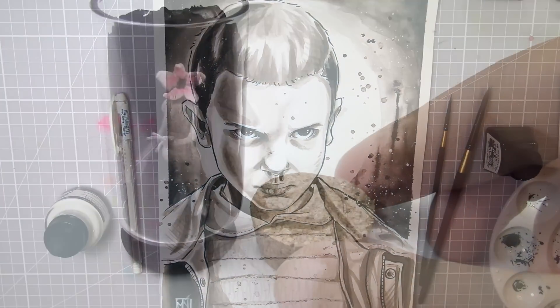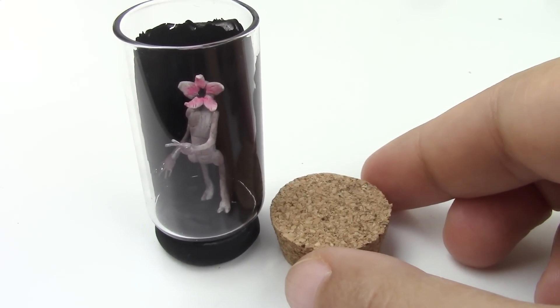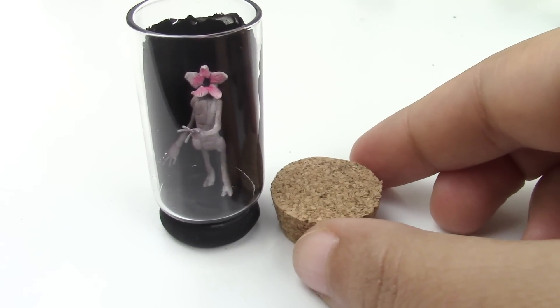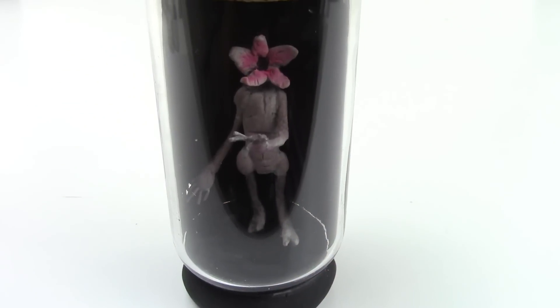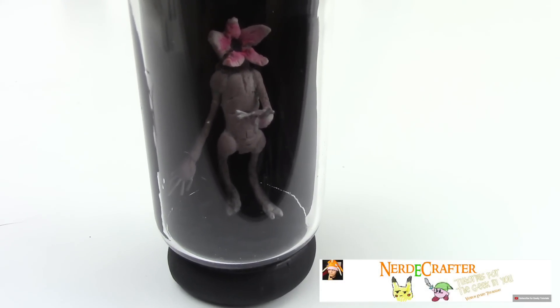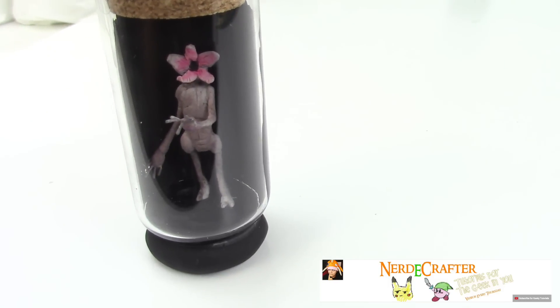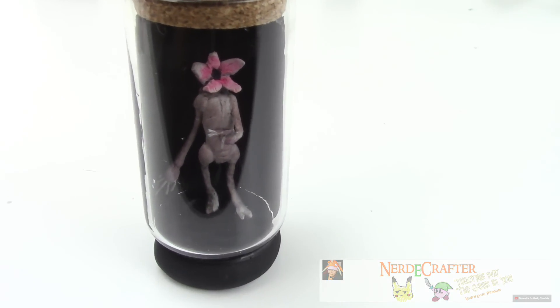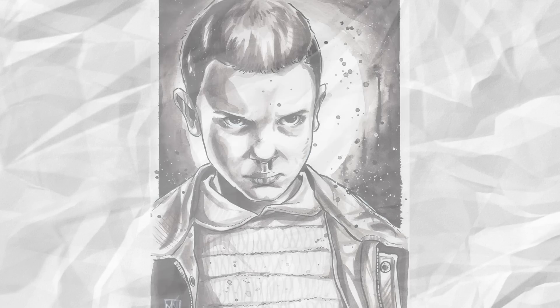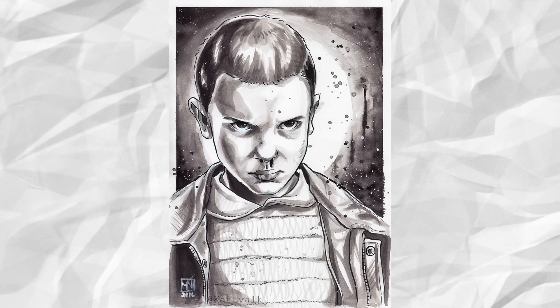I hope you liked the drawing and this video — leave a like in the comments if you did, it's always appreciated. Don't forget to check out Jackie's part of this collab and see how she created this Demogorgon in a bottle — it is super awesome. Subscribe to her channel and to mine too if you want; all the links are in the description box below. Thank you Jackie for doing another collab with me, it was a lot of fun. Thanks for watching and keep drawing — bye!